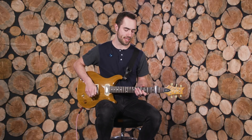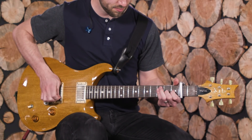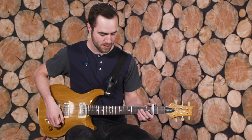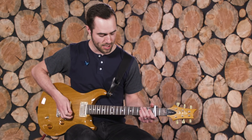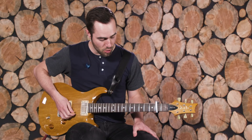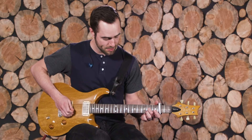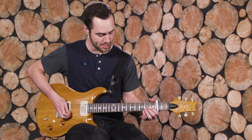From there, we go into that U2-ish sounding turnaround part. We're going to double the lead guitar on a lower octave. Without effects it sounds like this: open E, open B, then fourth fret on the G to first fret, back to fourth fret.